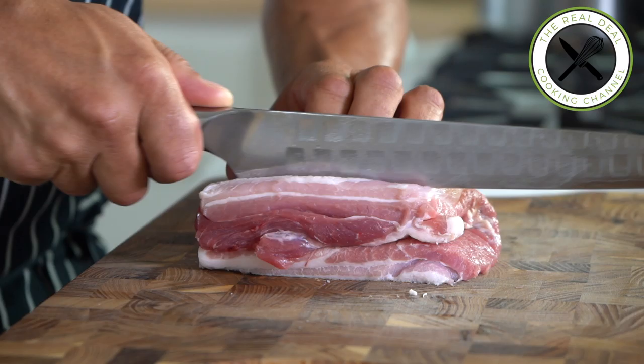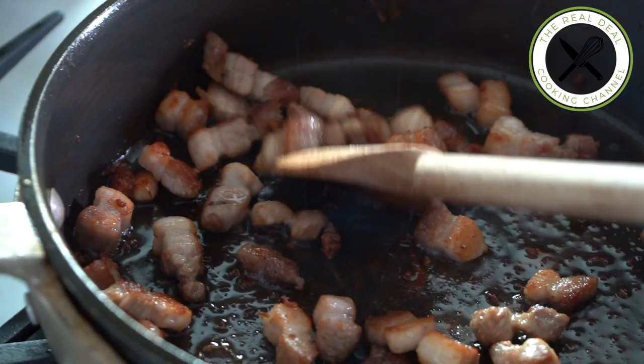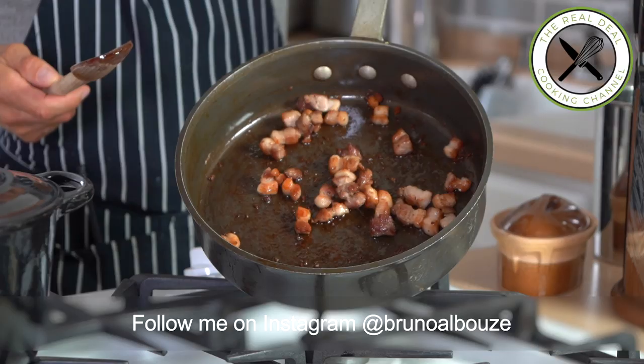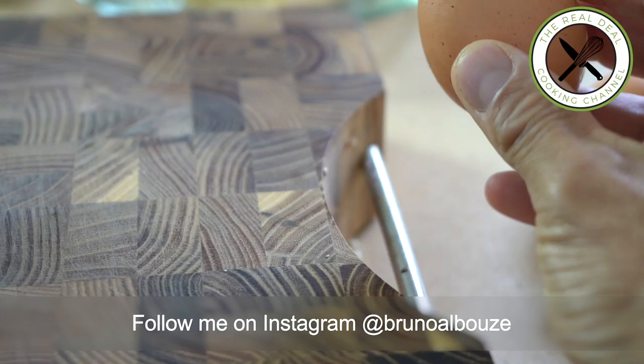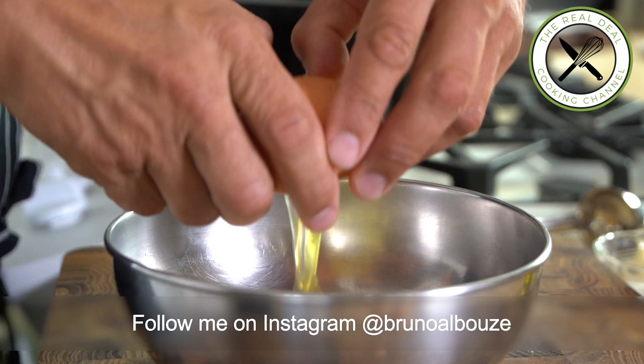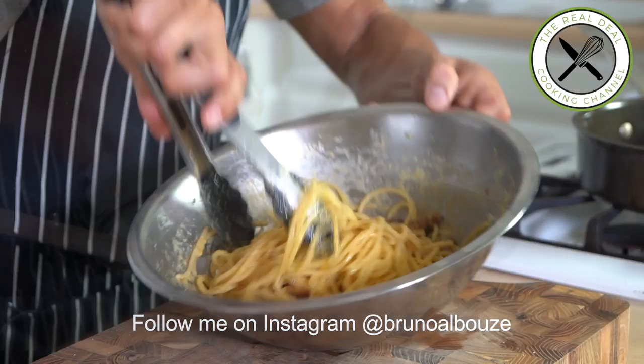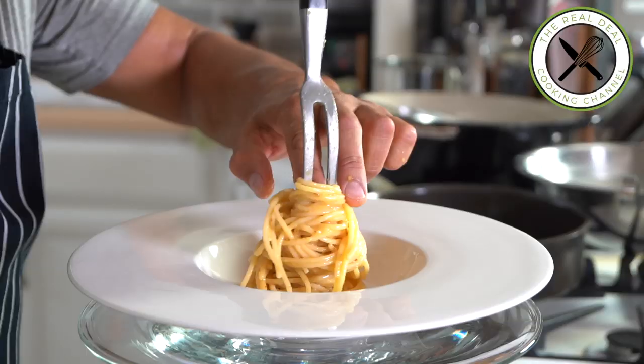Carbonara is a well-known Italian pasta dish from Rome, made with pancetta, pork belly or guanciale, pork cheek, egg and hard cheese, such as pecorino romano, made from sheep's milk, or parmigiano reggiano, made from cow's milk.